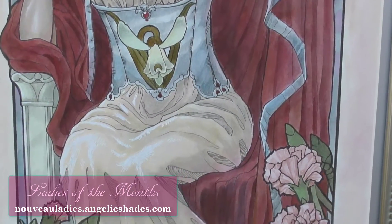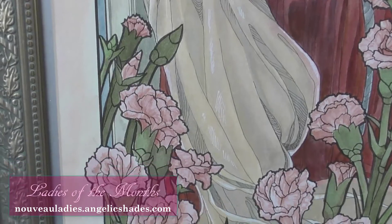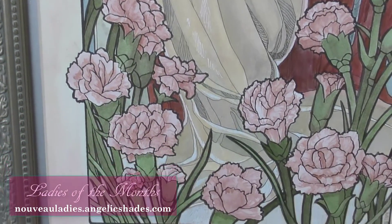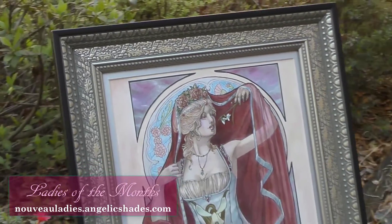This painting was meticulously inked with archival inks and rendered in watercolor paint. Silver leafing was used to accent part of the window and title of the month, giving this creation a hint of shine.